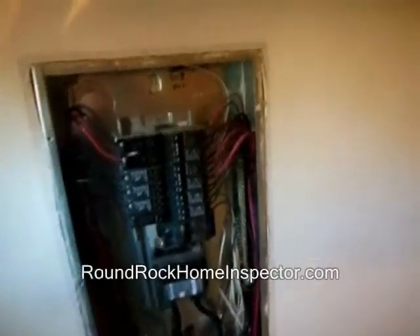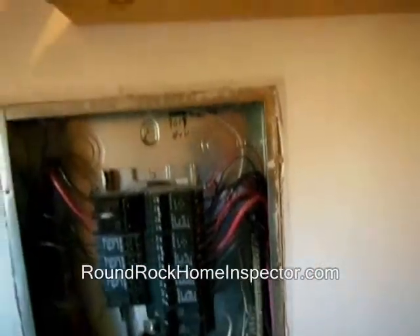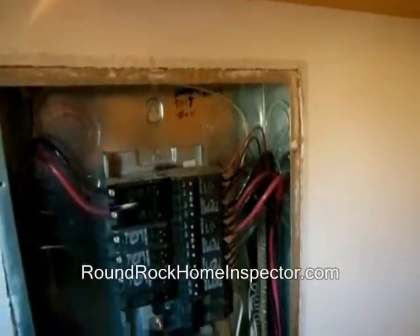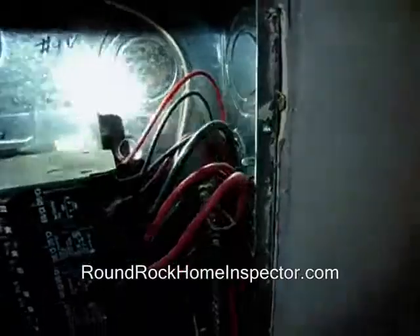Hello, this is Charles Schiller with Gateway Inspections. We're here looking at this panel in this mobile home. The kitchen is just on the other side of this electrical panel, and you'll be able to see that right there.